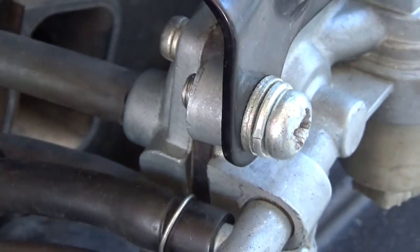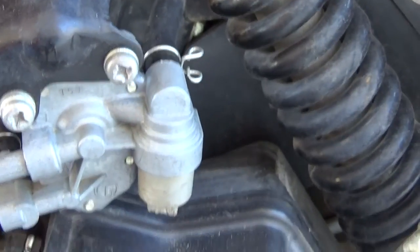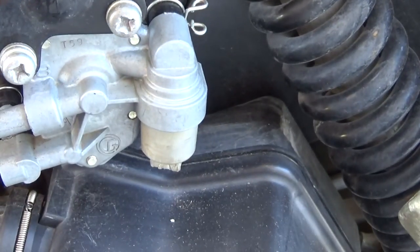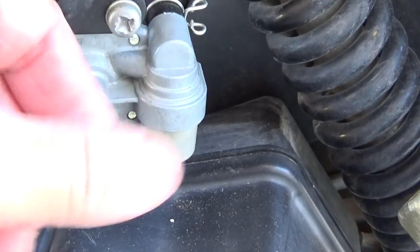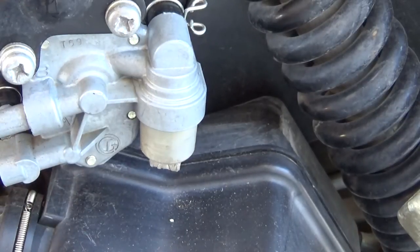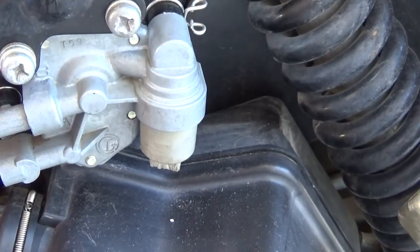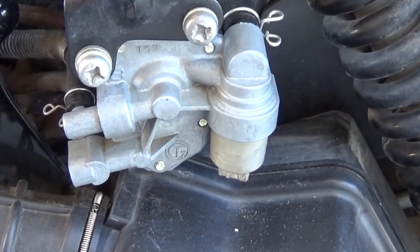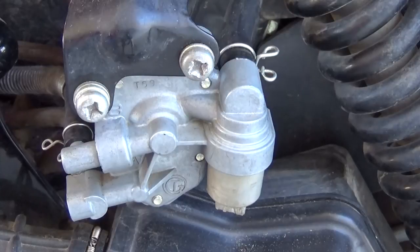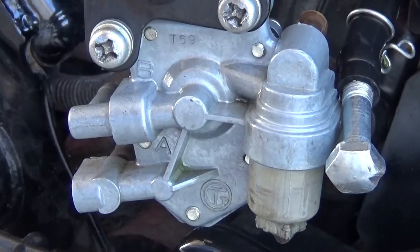One weird thing is all the carburetors I've been looking at have a petcock — a little valve to turn the gas on and off. This one doesn't have a shutoff valve for the gas flow. This is where the gas comes in and that's where it goes out. I'm going to take it apart. I've looked everywhere trying to find a shutoff valve and I don't see one.